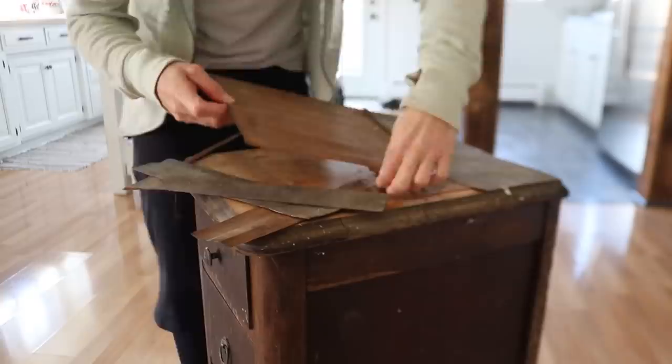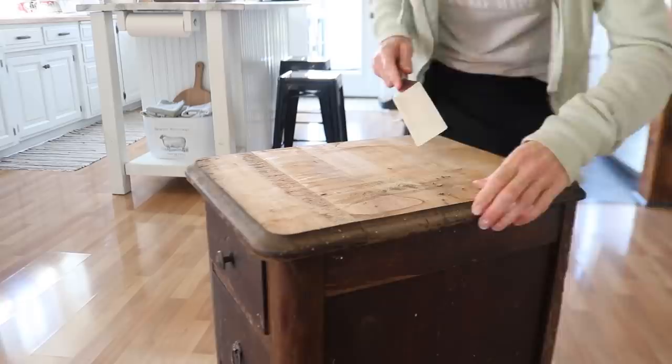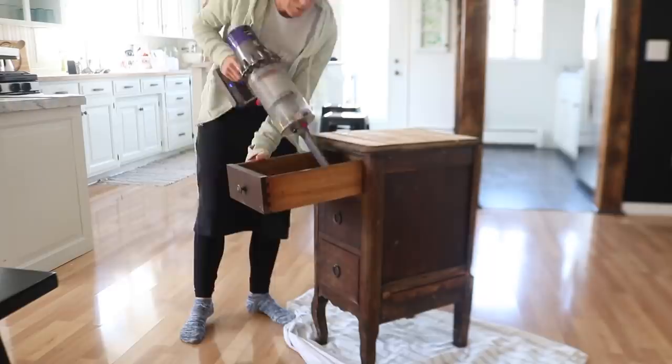It looks like most of this veneer will come off fairly easy, but if not, a friend recently told me you can use a hot iron — heat it up as hot as it goes and press it onto the wood. That will actually melt the glue underneath and you can easily pull off the veneer. Maybe not the best idea to use a kitchen iron for this, but hey, it works!